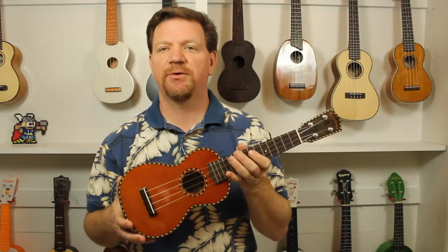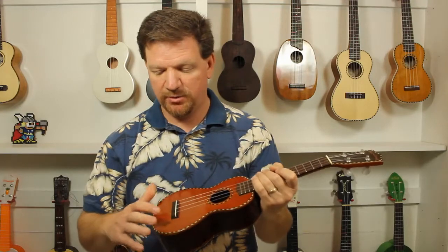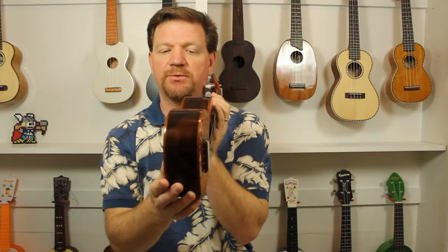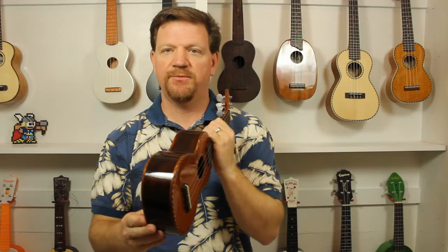This is the Mainland Red Cedar Soprano. It's an all-solid wood ukulele with a red cedar top, rope purfling, and solid rosewood sides and back. Very pretty.